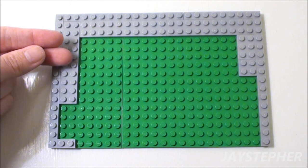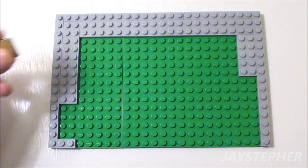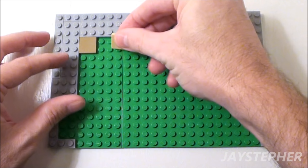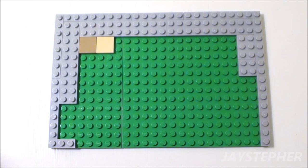Let's add a tile floor to the kitchen. You can use any design you wish. I'm just going to fill in this box with several tiles. I'm going to be using a 2 by 2 checkered pattern.